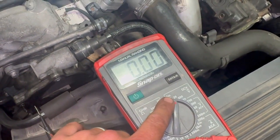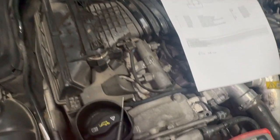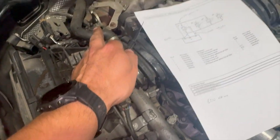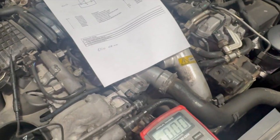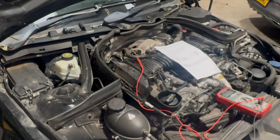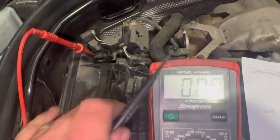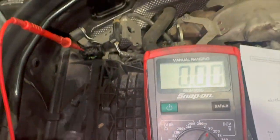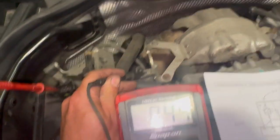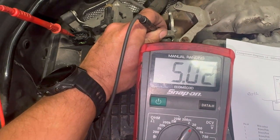We've got the multimeter out on the voltage setting. We haven't got a negative battery terminal under the bonnet here so we're just going to hold the black wire to an earth point — one of these engine brackets will be plenty. Then we're going to use the red wire to probe into pin three while checking for the five-volt feed. With the ignition on, you can see we've got the five-volt feed there on pin three.